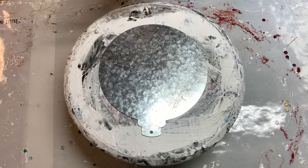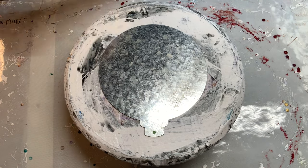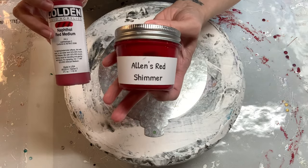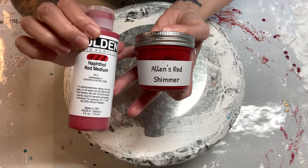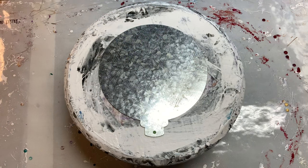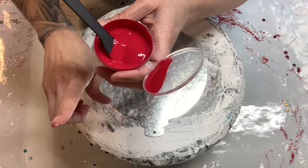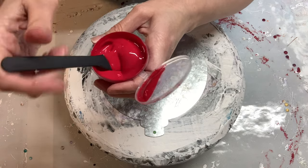I've got the colors, the cell activator, and the pillow ready to go. The first color is a mixture of the Praj Posse Allen's Red Shimmer — I loved how this mixes up, especially because it has a little subtle shimmer in it, but I wanted it a little bit more red, so I added just a few squirts of this Naphthol Red Medium, the Golden Fluid. Everything except for one is mixed up with my Valspar Varathane pouring medium mix, and I will call that out.